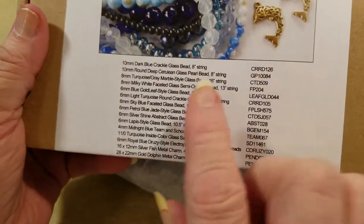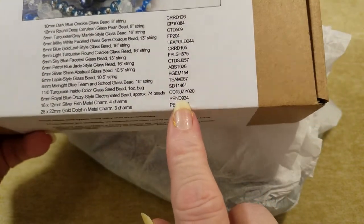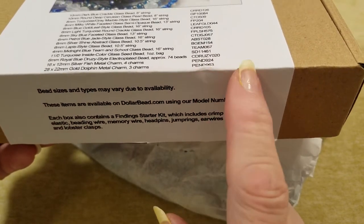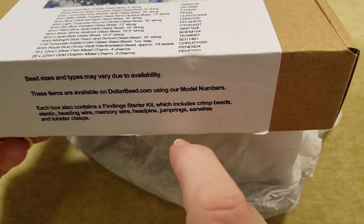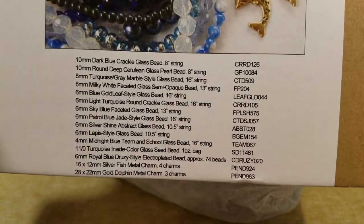One thing I forgot to tell you — when they list the items here on the box, they also list them in case you want to order, and you can order these on their sister site, dollarbead.com. Use these numbers and it'll pull up these items if you see something here that you'd really like.